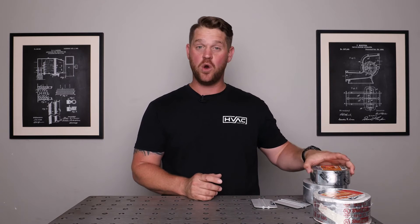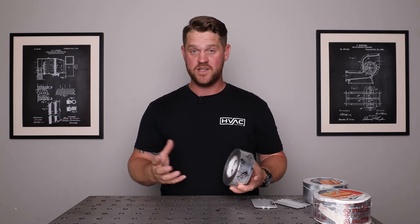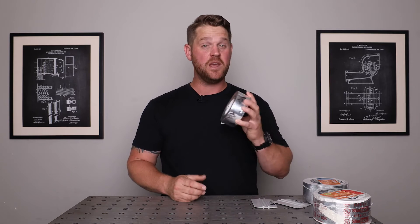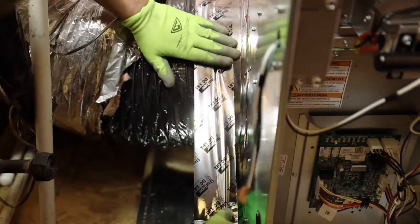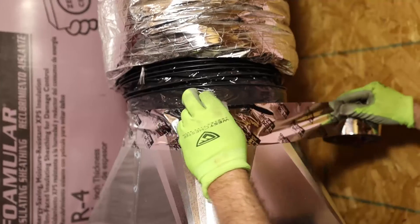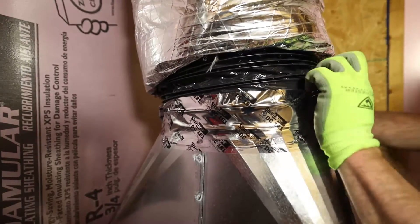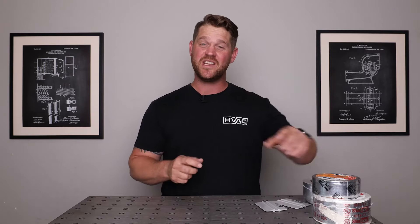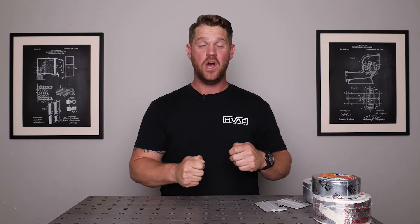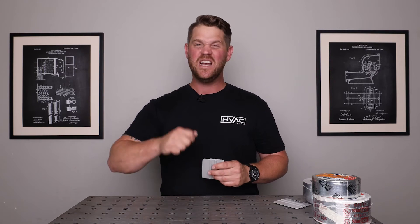When you're applying flex duct to any metal transitions, I like to go with the DC181 Flex Duct Tape. It's a very thin tape — you can rip it with your hands or use a knife, whichever you prefer. It's a good solid tape for when you're applying the liner of the flexible duct to the metal transition. The DC181 is a class one duct tape rated for cold temperatures, down to negative 10 degrees all the way up to 210 degrees. It is mold resistant and UL rated. You don't necessarily have to use a squeegee since it's thin and stretches for a really nice tight bond, but you can still use one to make sure everything is sealed properly.